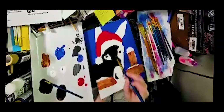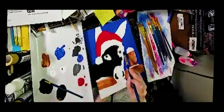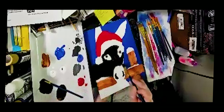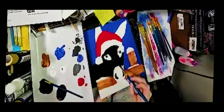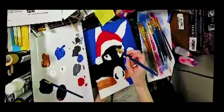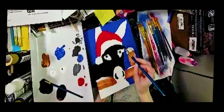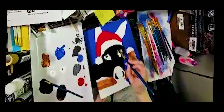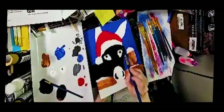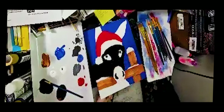Don't worry if it goes over. There's a donkey in nature somewhere that looks like this. Even if you do 'mess up' and the black goes over, there is a donkey somewhere in nature that looks exactly like this. That happens when you're using a really big brush — sometimes you can't always totally control where the paint goes.